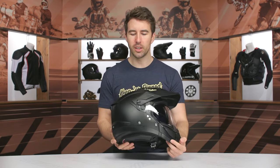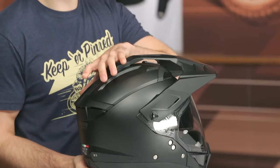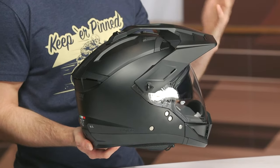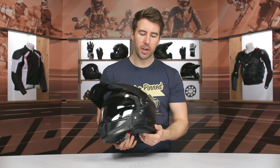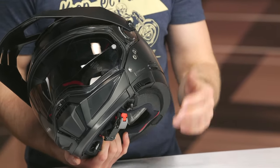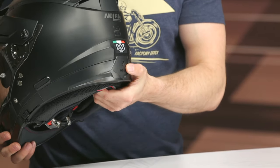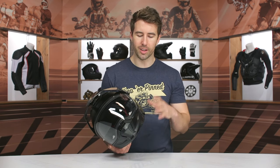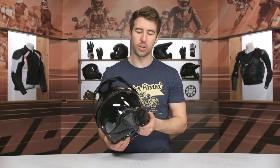Swinging around to the side and back, it's an overall pretty basic design — the shell is basically the same as the GT version with slight differences to accommodate the peak visor. On the left-hand side, there's a gate for the Incom communication system, which is not included but is designed to integrate fully. You can unscrew the back panel where the battery goes, and you can also bring your own Bluetooth system since it has speaker cutouts on the inside to accommodate most communication systems on the market.